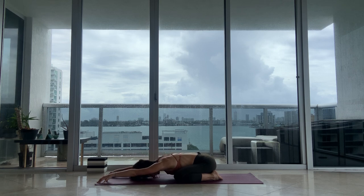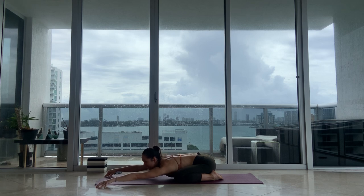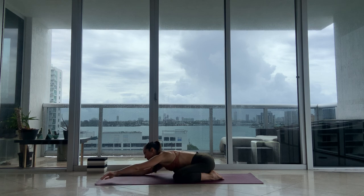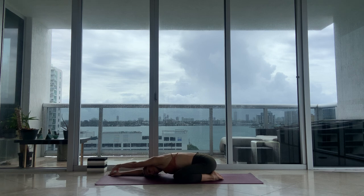Take another deep breath in, and then out through the mouth. Back to breathing in and out through the nose. Walk your hands towards the left side of your mat, bring your right palm on top of your left hand, keep your right elbow off the floor, and take a couple breaths into your right side body. Full inhale, exhale. Then same thing on the other side — walking your hands to the right, left palm on top. Take a deep inhale into the left side, breathe in, breathe out.